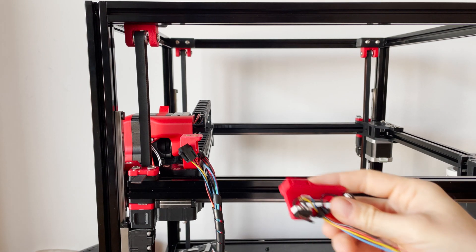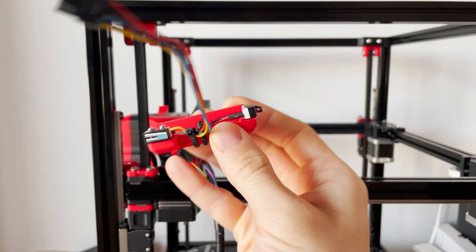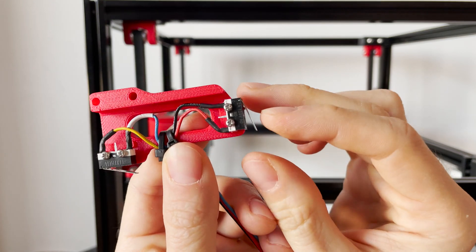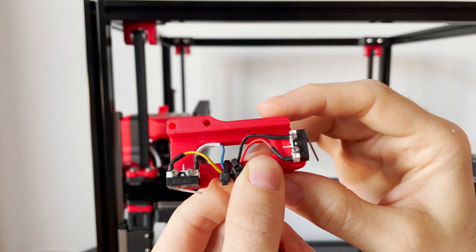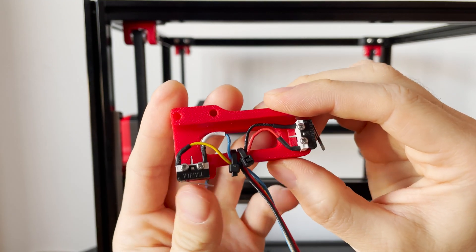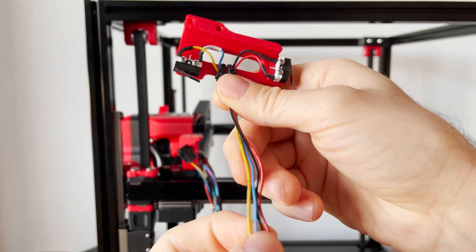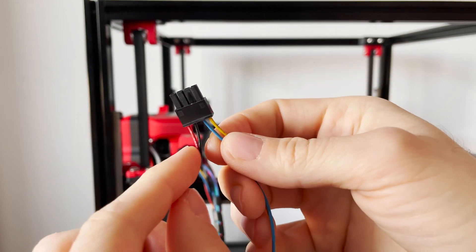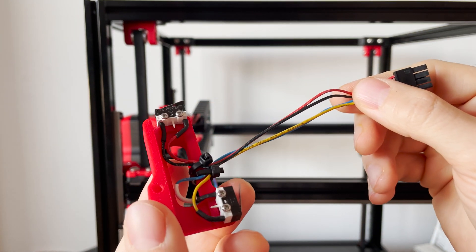This is how the limit switch pod looks, all set up and ready to be installed. I soldered the wires to the limit switches and routed them through the center of the pod, keeping them in place using zip ties. At the other end of the wires I set up a four-pin connector, with two wires on the left and two wires on the right, each for one limit switch.